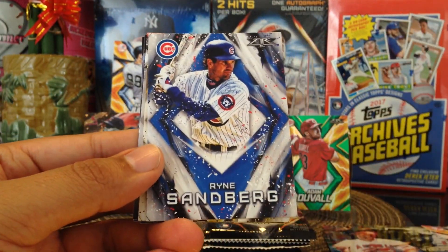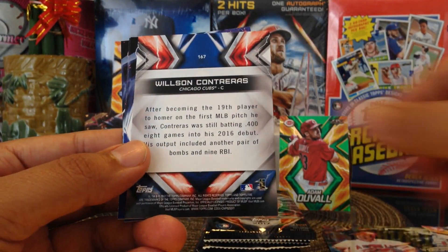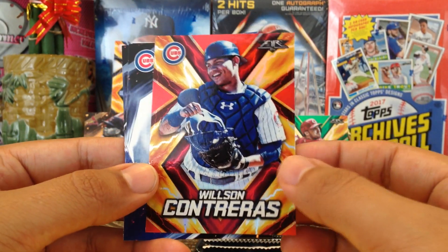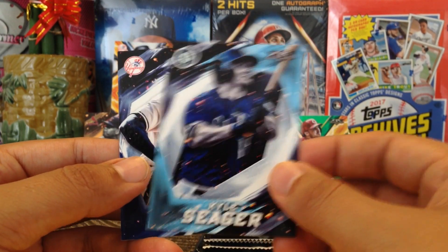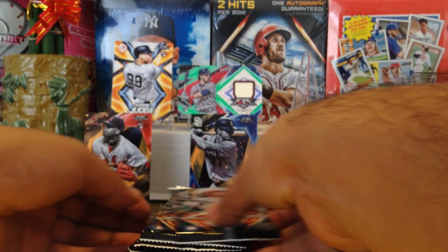Ryne Sandberg, shout out to just the Bears. Willie Stargell, and then we got Wilson Contreras for the Cubbies. Javier Baez for the Cubbies, Kyle Seager, and Aroldis Chapman for the Yankees. Alright, next pack.